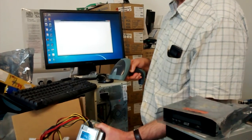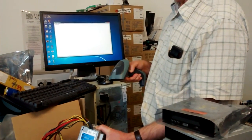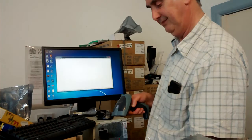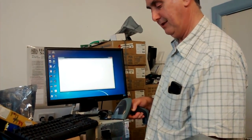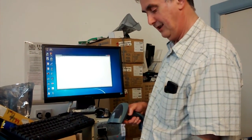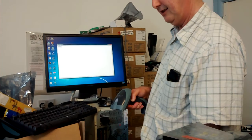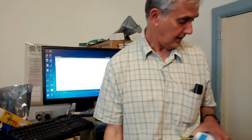nothing happens. We give it a minute for the driver to really take. When you try and demo something, it never works. There we are — it's scanned, and it'll scan and scan and scan. It's obviously taken a little while for the driver to kick in, so no frustration there.